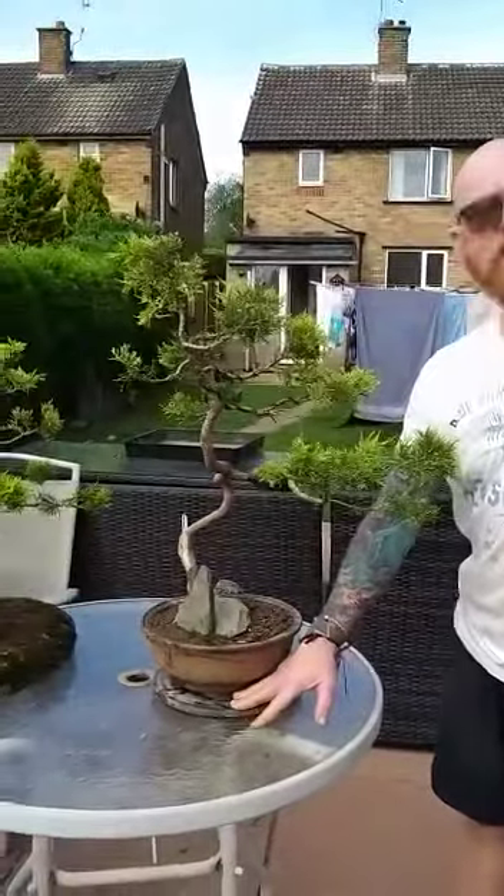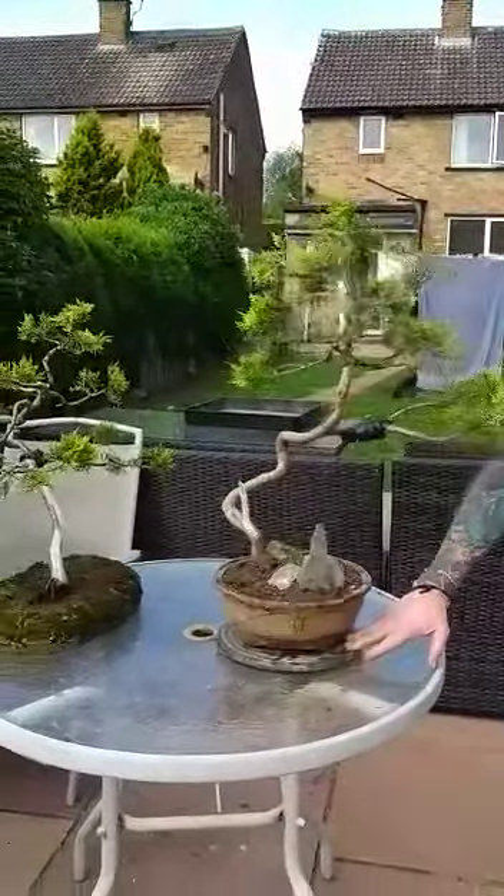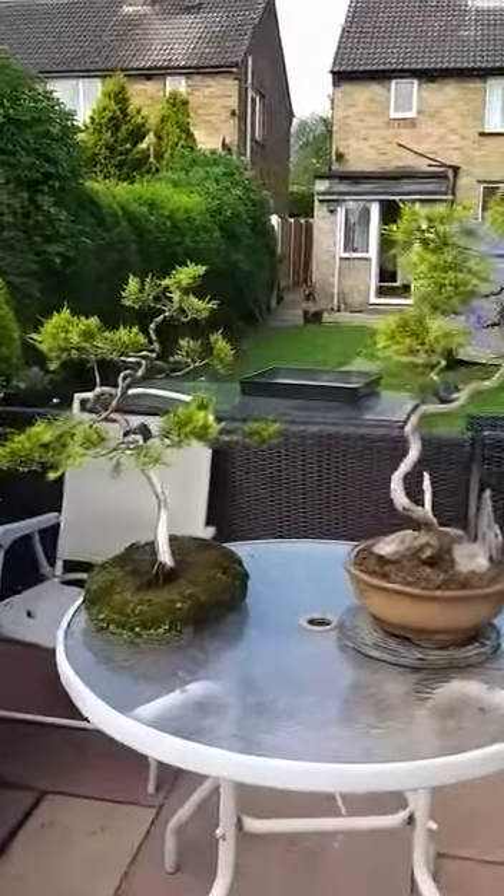Hi everybody, John here. I just want to show you a couple of my shimpakus. I've had these 20 years. I bought them from a local garden centre for £2.99 UK, so I've had them over 20 years.